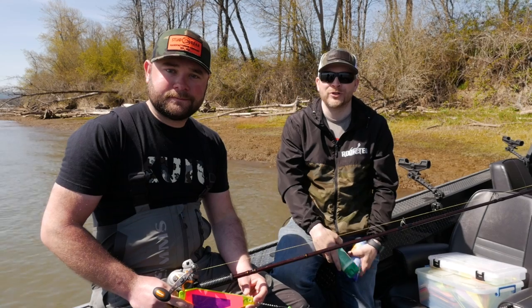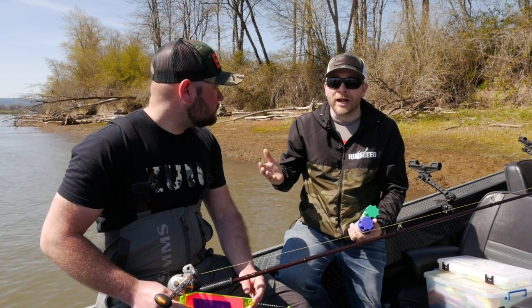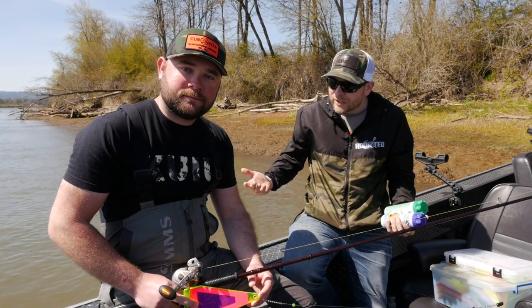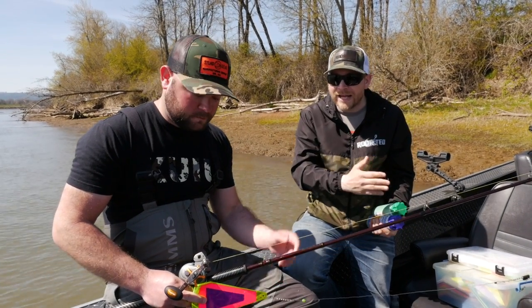Hey, what's up all you addicts out there — thanks so much for tuning into another Addicted Fishing tutorial. Today we're out here on the Willamette River with Eric Swanson. We're gonna be talking about springers, and we're gonna go over the whole setup — how to rig and troll for spring Chinook with a triangle flasher.